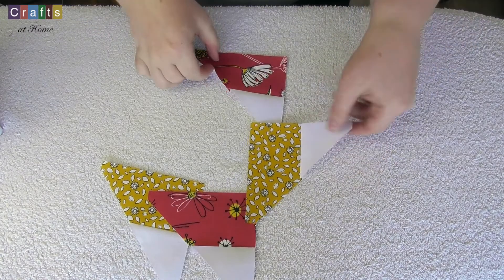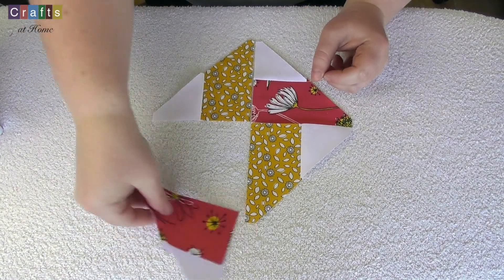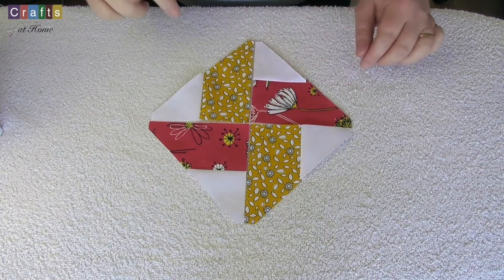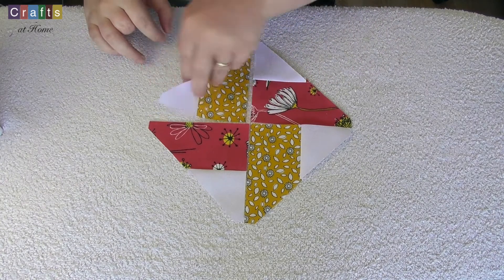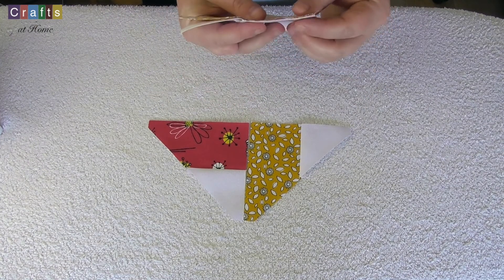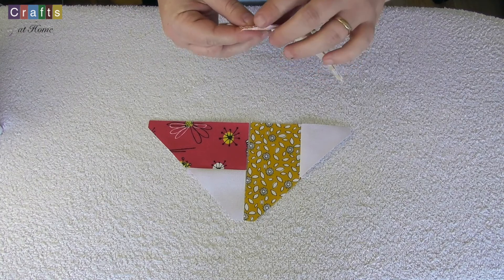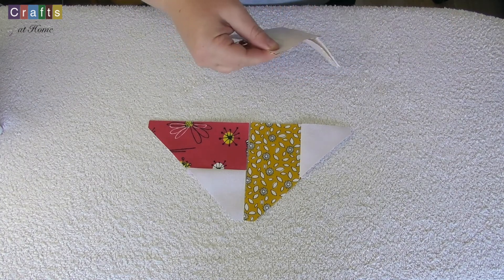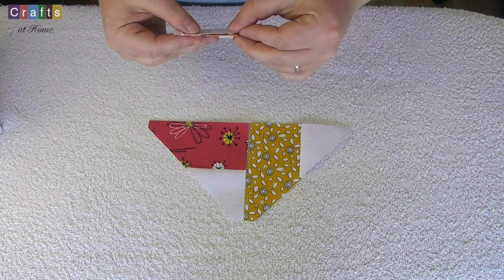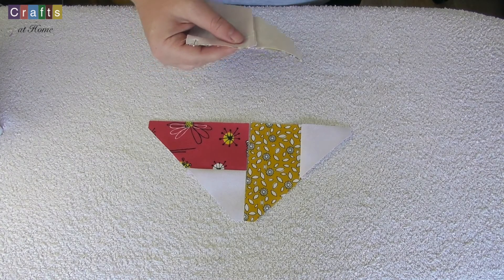Now we're going to place these together to create the middle of the block. We're going to start joining these so I'm going to fold the blossom over the red, match up your centre corners and then pin. I'm going to pin with the one seam facing up so when it comes to sewing it I can get it right into the sewing machine so the seam lays nice and flat.